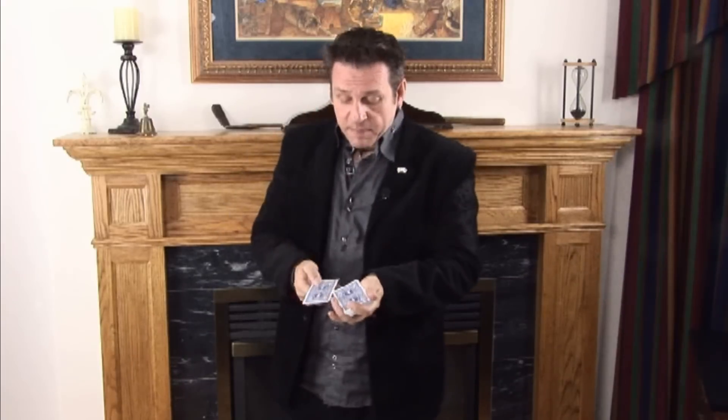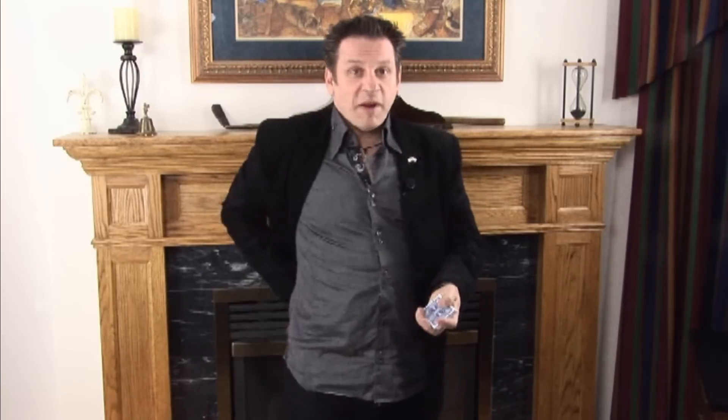Once the card has been selected, I'll place it back into the center of the deck. Now, just to be clear, it's not on the top nor is it on the bottom, which means clearly it must be somewhere in the middle. In my back pocket I have my wallet, and my wallet is very unique.